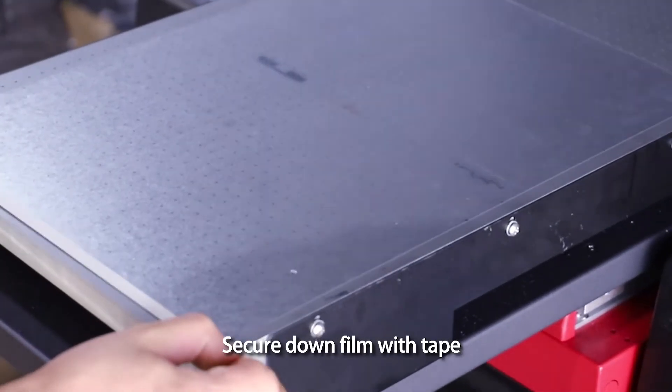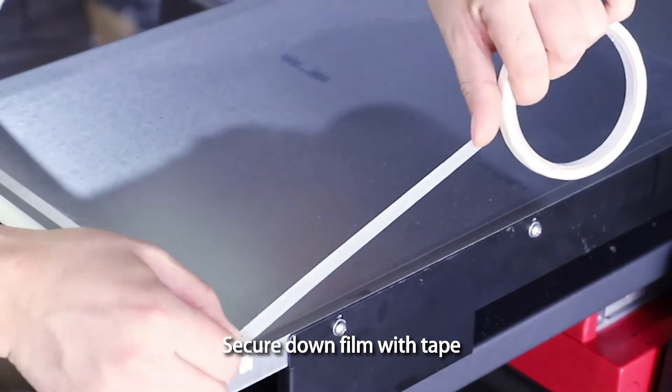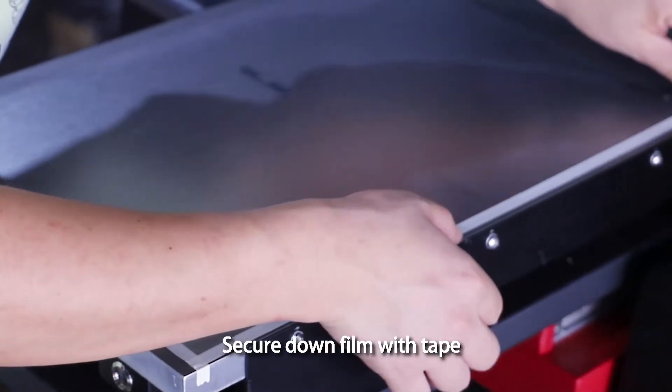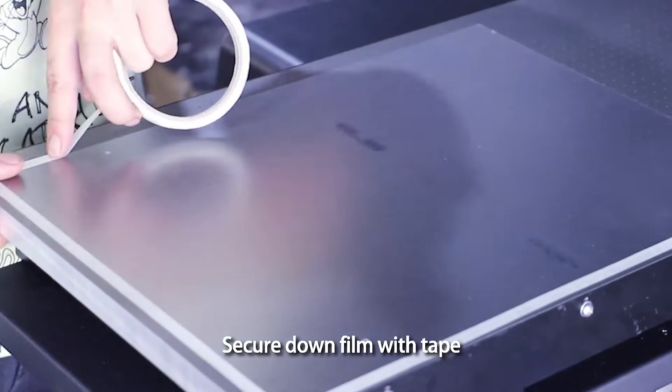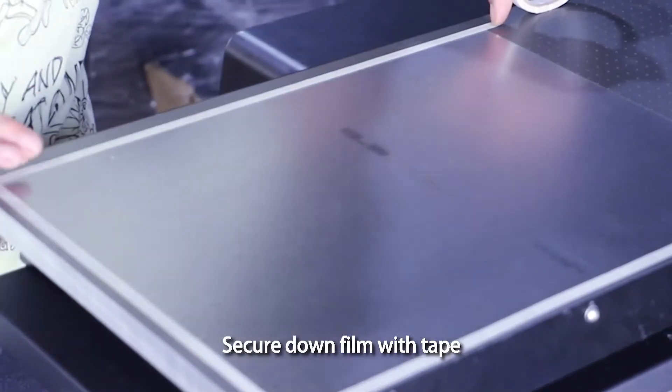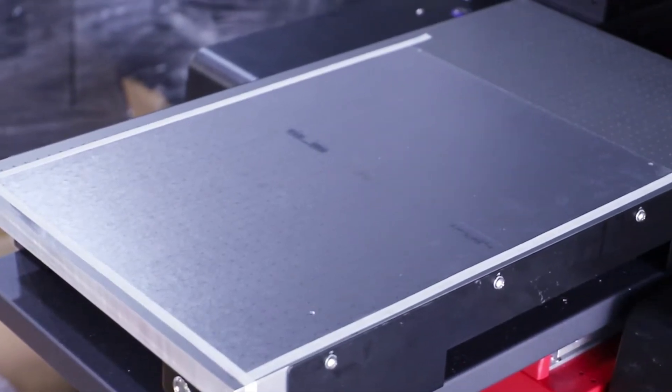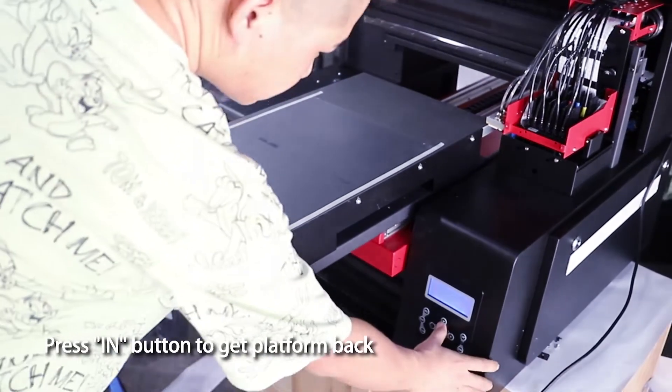Secure down the film with tape. Press the out button to get the platform back.